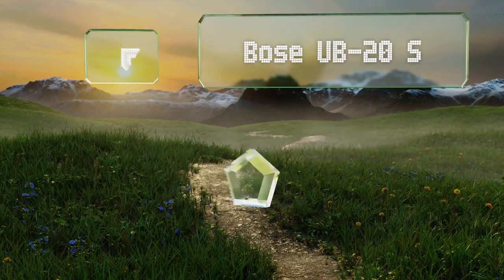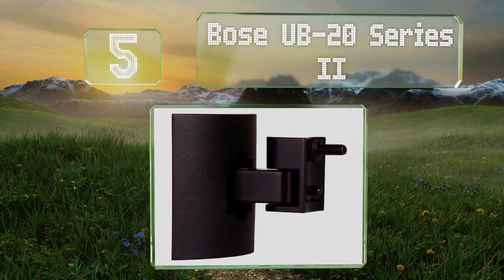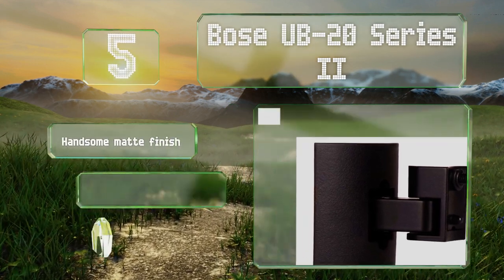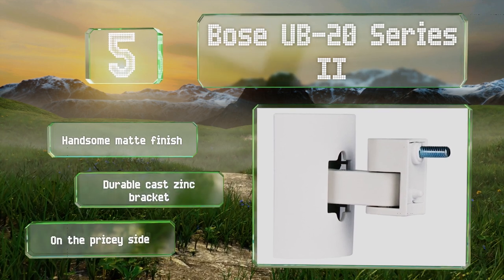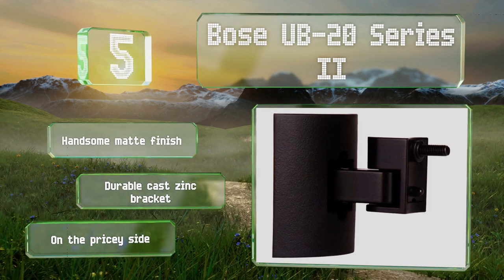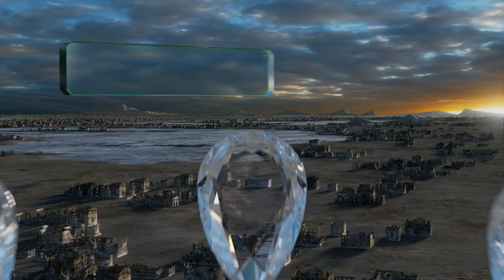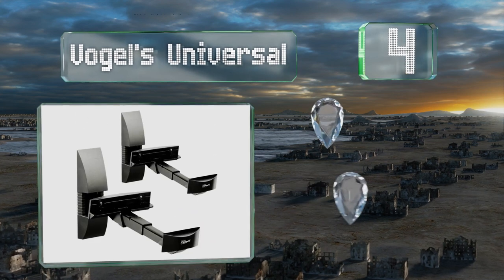At number five, offered in two colors and compatible with many of the company's entertainment systems, the Bose UB20 Series 2 is designed to be unobtrusive. It can be installed directly onto drywall or wood and allows for both horizontal and vertical adjustments. It sports a handsome matte finish and a durable cast zinc bracket, but it is on the pricey side.